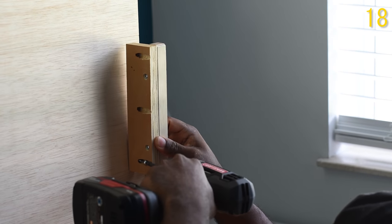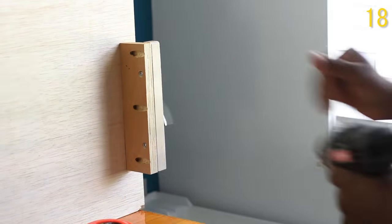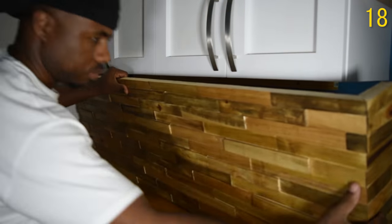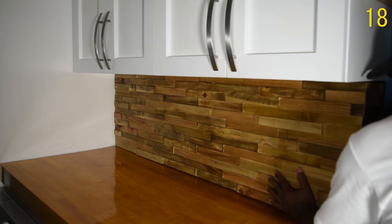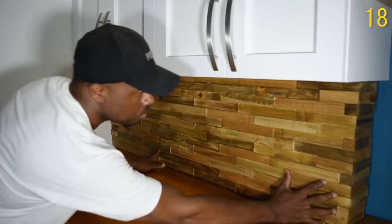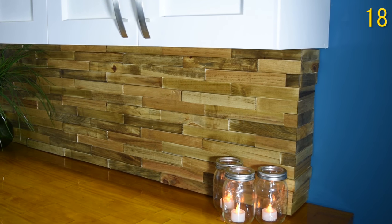Next up we have the pallet backsplash for my laundry room — a low traffic area, but I still want it to look good. I did not want to see my utility hoses and all those things, so I made this backsplash. You can check the video out to see how I made it step by step. This actually solved my problem and I was able to make those unsightly things disappear.